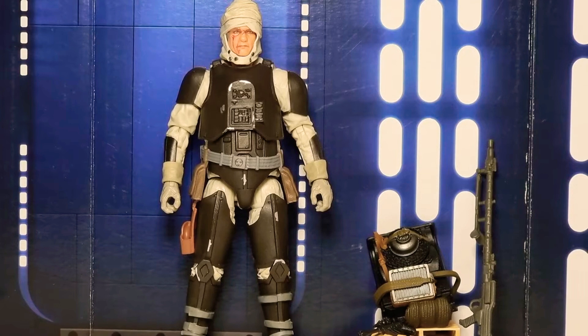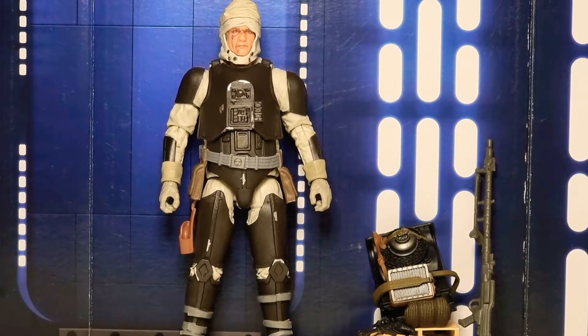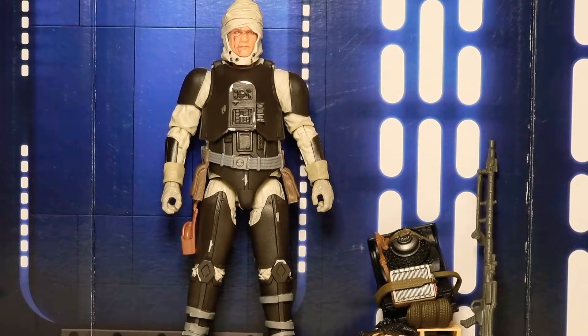Here we are, all out of the box in his glory. Looks pretty good to be honest. I really like that backpack, and his armour — it's pretty cool. So as we do, we'll look at the accessories and then we will look at Dengar.